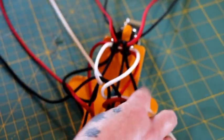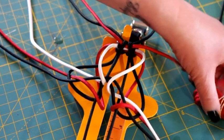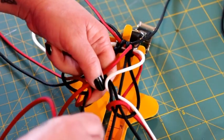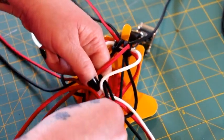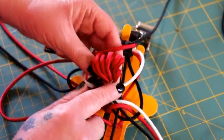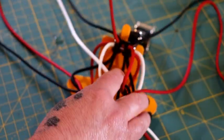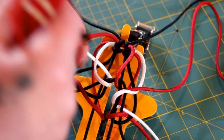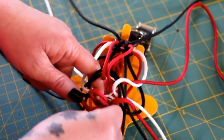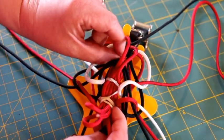Next take your red and do the same exact thing: take it on the right side, go over and around those two horizontal black pieces, go down through the middle, up through the middle, and then go in between the red and the white so you're on your right side of your working cord. Take the one on the left, go over, down through the middle, and around those two horizontal black pieces, and then come up between the red and the white.